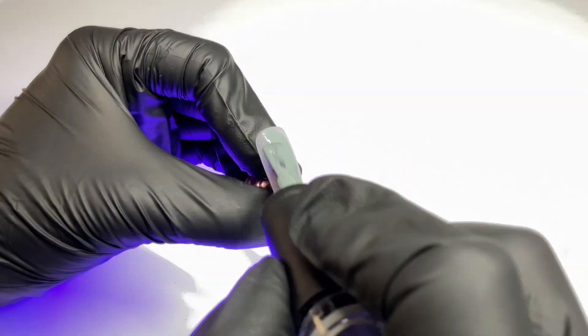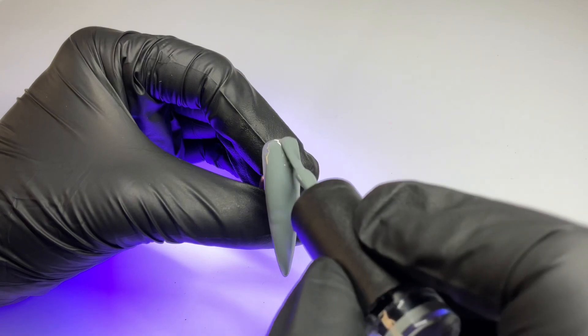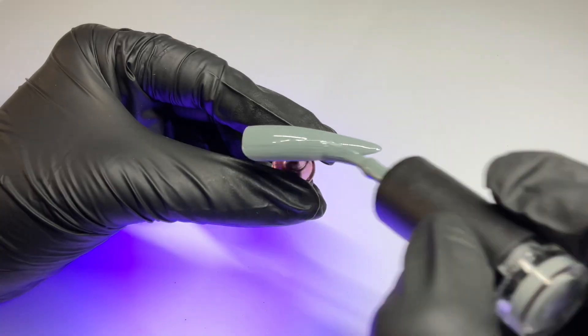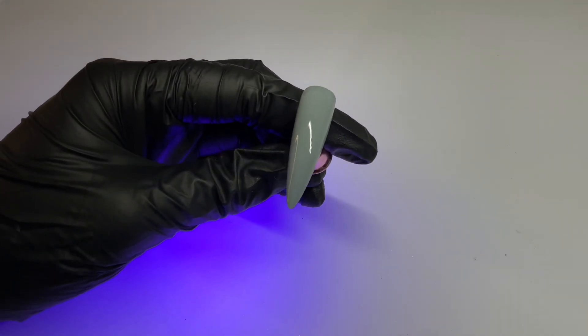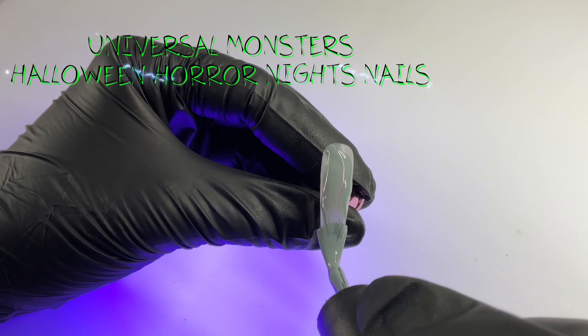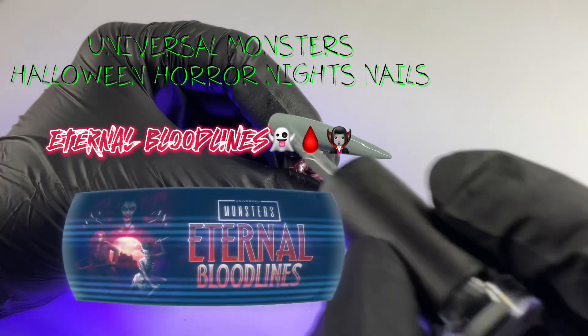Once we've cleansed with alcohol and removed any dust, we're going to go in with our base color. I'm using a gray gel polish today, keeping it pretty simple for the base. I thought this went pretty well with the theme, which is going to be a Universal Monsters Halloween Horror Nights themed set, specifically inspired by the Eternal Bloodlines maze.